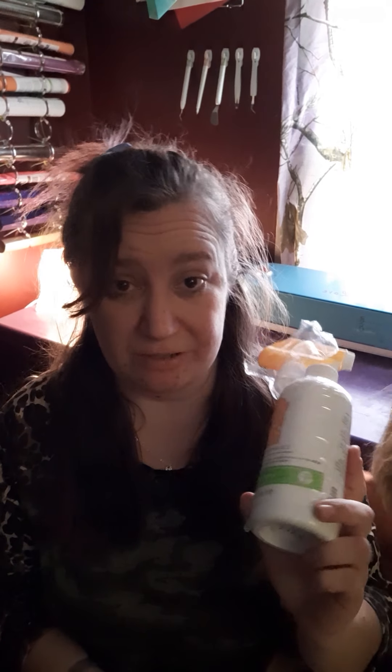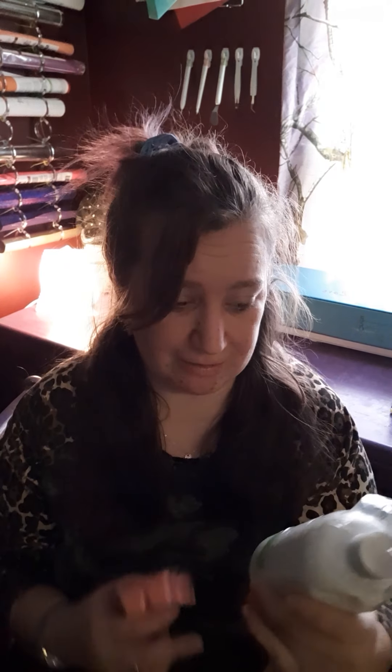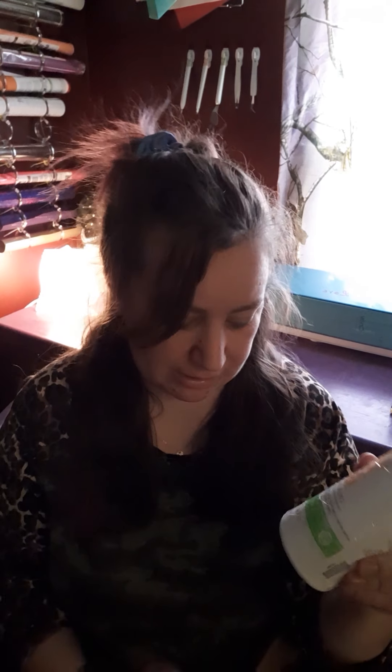Then we got a Lemon Verbena Counter Clean. If you have not tried our counter clean, this stuff works amazing on everything. I use this to clean my furniture, our counters, the stove — this gets all the gook off the stove that might be built up. Before I started with Scentsy, I probably never would have spent $10 on a cleaner, but this stuff is so worth it. I love it. I've not tried the Lemon Verbena, so I'll definitely be keeping this and trying it out.